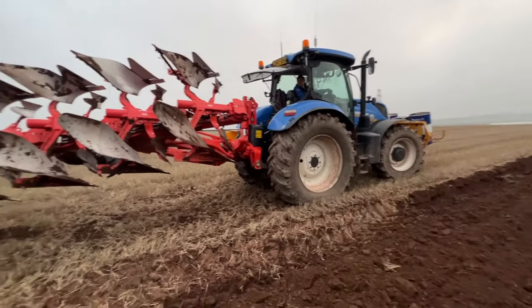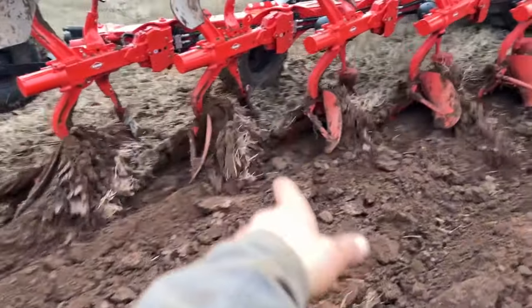We've got some weight on the front — it's probably still not enough. We're a lot shallower now. Look at the depth there compared to what we were at.